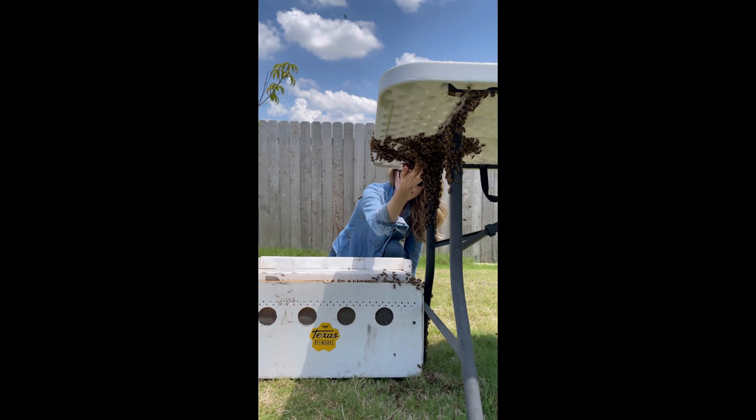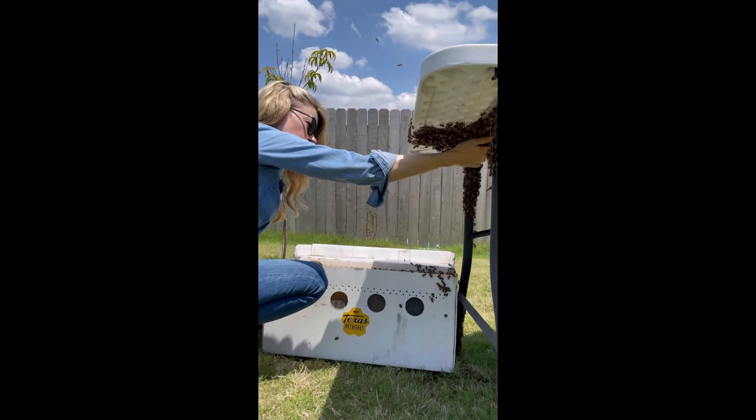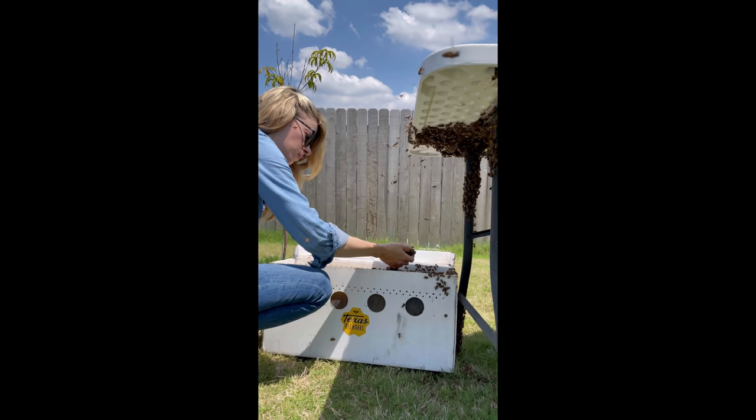They leave a bunch of worker bees, baby bees, and food so that the colony can make a new queen and start again. This means that this swarm had no honeycomb, food, or baby bees, and I could just scoop these bees up with my hands.